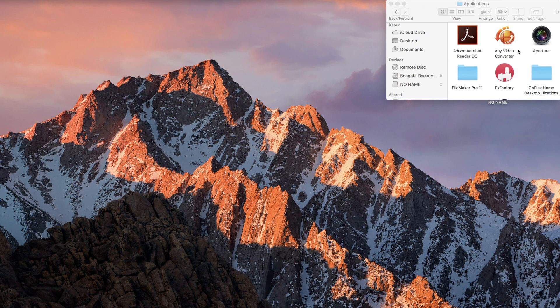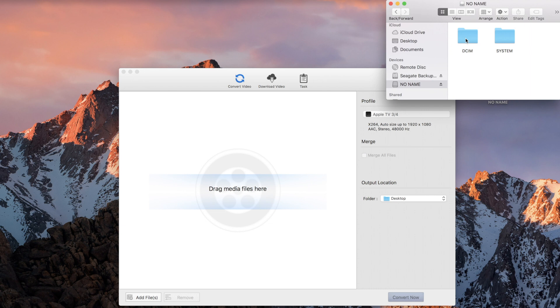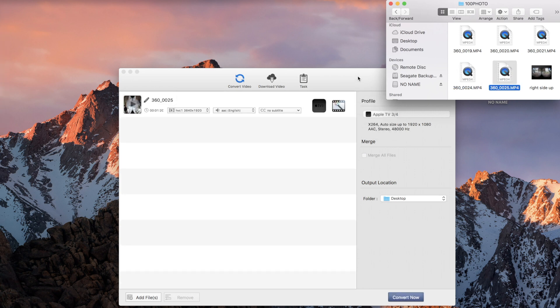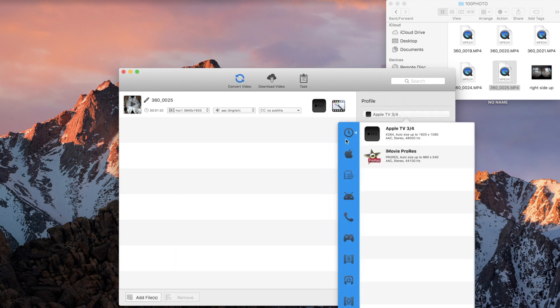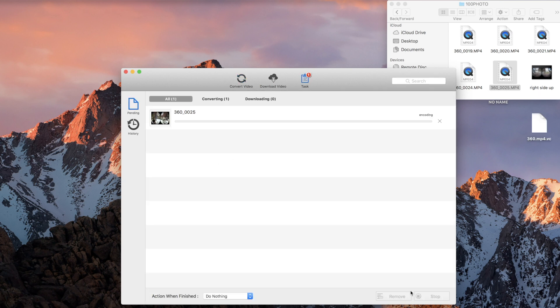When you pull it up, this is what you're going to get. It's this icon. You can click it and open it up, and here you have the window that pops up. We need to drag in our video footage from the 360 Gear. I'm just going to pull one of these over. Notice there's no preview, but when you pull it over into this box, you have many different options to convert it to. I use the one for Apple TV — I guess it's got a bigger aspect ratio, so that's what I use. Then you can go down here and hit the Convert Now button, and we'll speed things up until it's done converting.